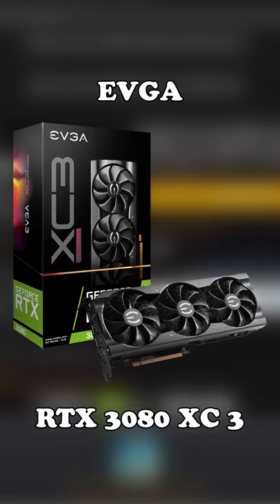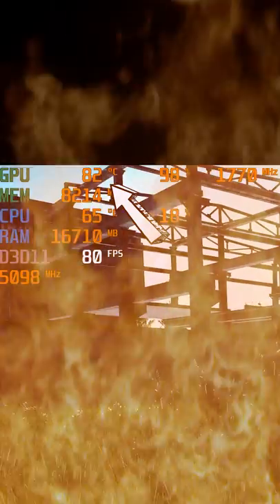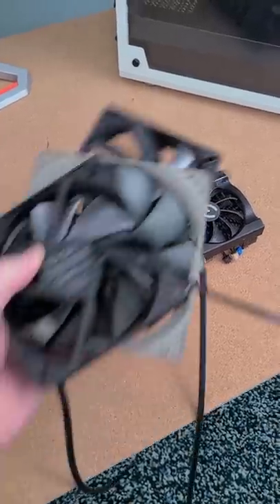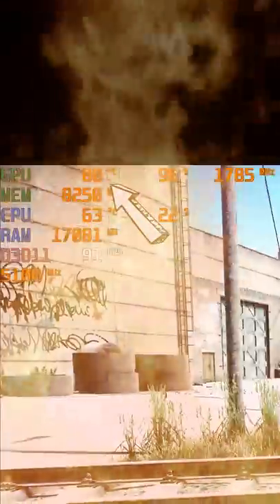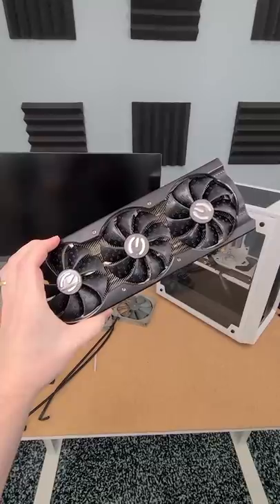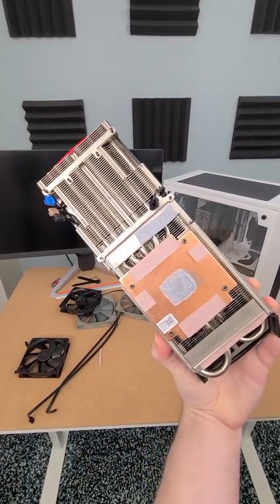My EVGA RTX 3080 XC3 runs hotter than a Louisiana cookout. And despite throwing all the case fans I can find at it and undervolting it, it still runs way too hot. That little cooler just can't keep up with the RTX 3080.